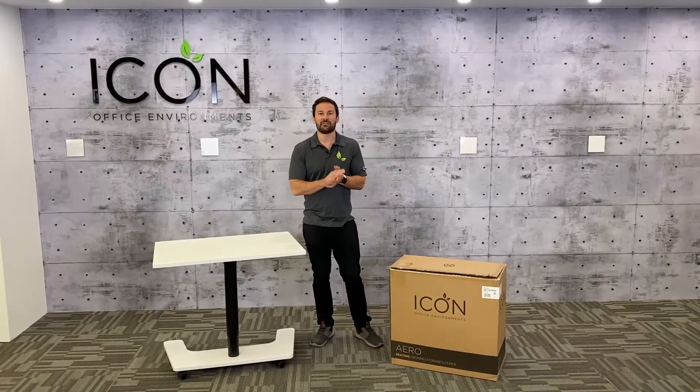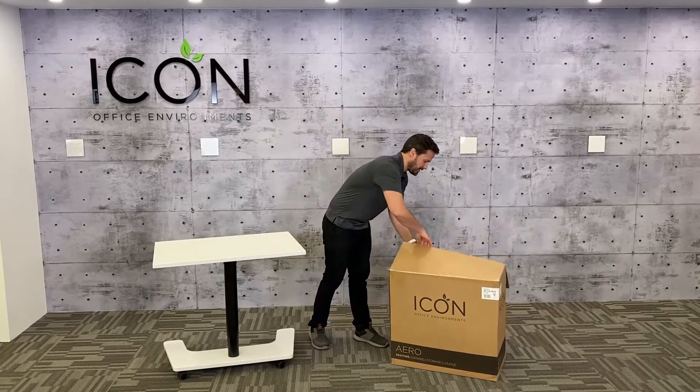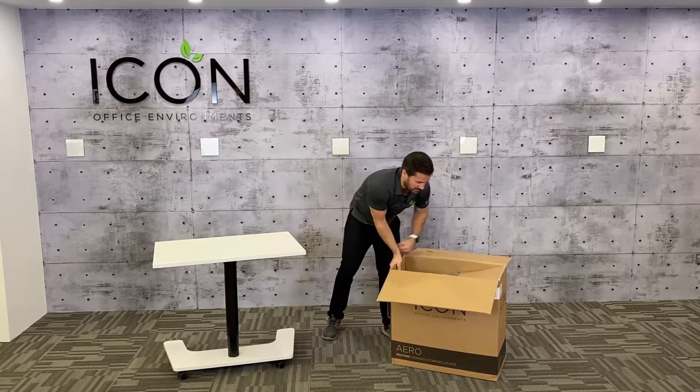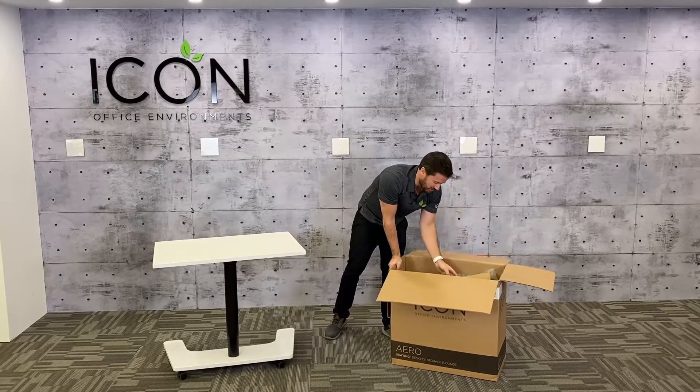All right, so when you receive your Icon Aero, it'll come in a box just like this. Let's see what's inside. Open it on up — it can be a little bit loud, make sure the kids aren't sleeping.